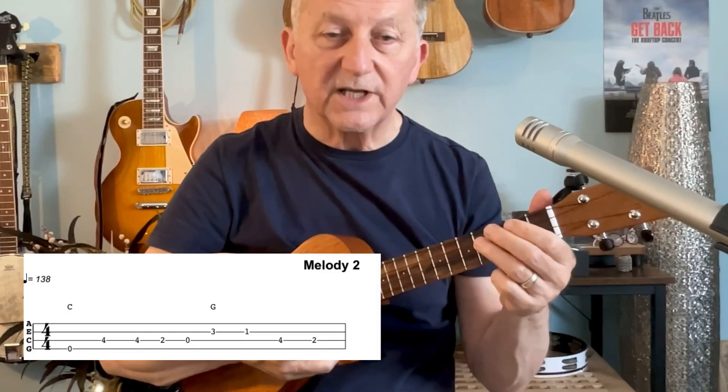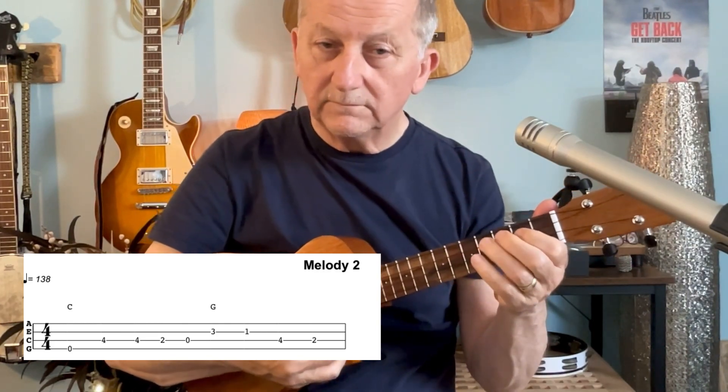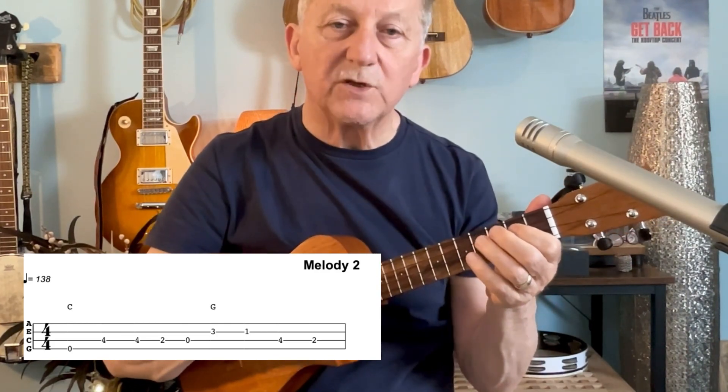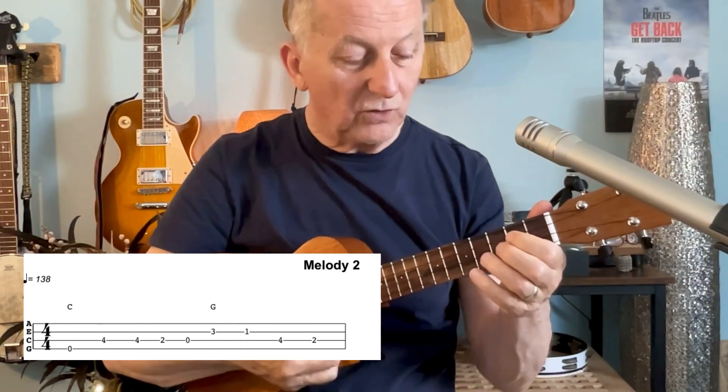Then the next part goes like this. In that part it's slightly different — we actually move on to the second string as they move on to the G chord.